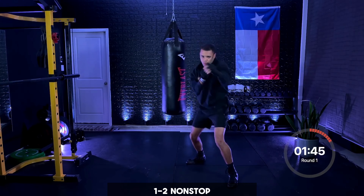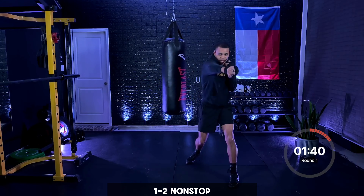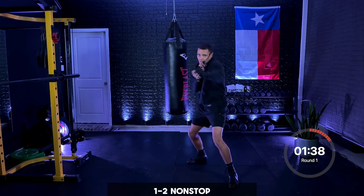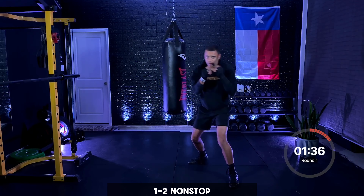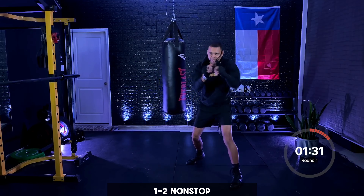Straight punches nice and light, full extension right here. We're turning those punches over, bringing them back to our face, turning the hips. Turning that back foot over on that cross. When I say go, we speed them up. Ready, and go — speed them up, ten seconds.